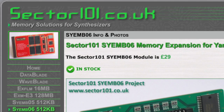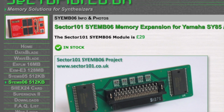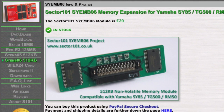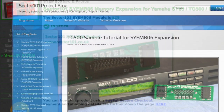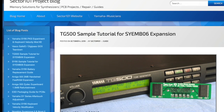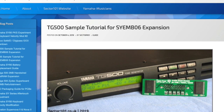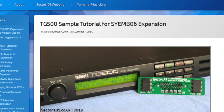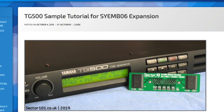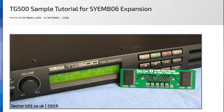To be clear, this is not a sponsored video. I purchased these RAM chips from Sector 101 with my own money and I'm very happy with what I received. Sector 101 also has a blog post tutorial explaining how to install the RAM into the TG500 and how to set it up to take advantage of the new user waveform RAM. This video is based off that tutorial, so I highly suggest you check it out — the links are in the description.